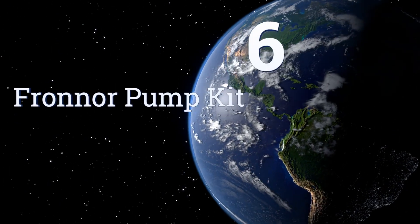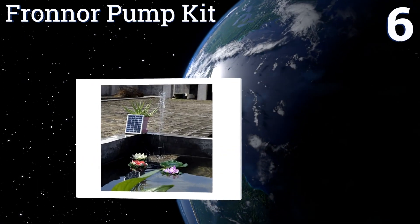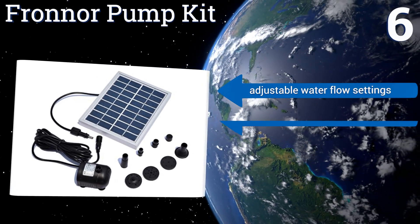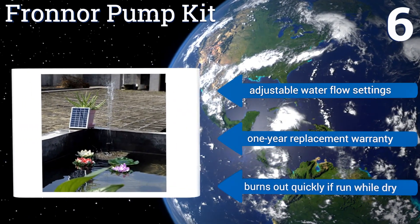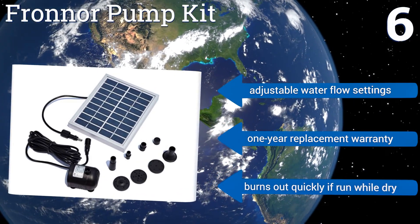Coming in at number 6 on our list, a Frona pump kit comes with a long power cable so you can set up the solar panel away from the actual fountain or pond in which the water will be circulated. That makes this unit a good choice for use in a handsomely manicured landscape. It offers adjustable water flow settings and comes with a 1-year replacement warranty. However, it does burn out quickly if you let it run while dry.